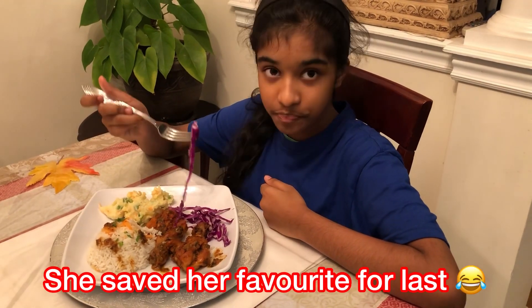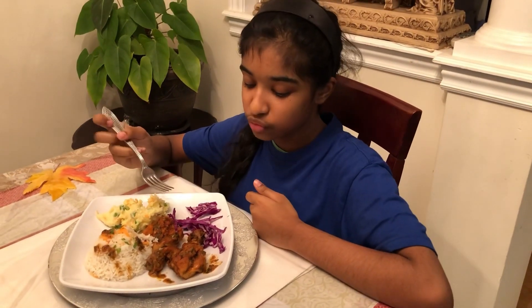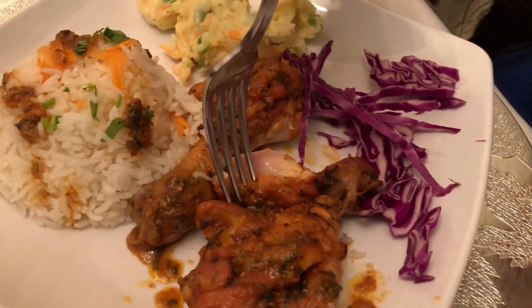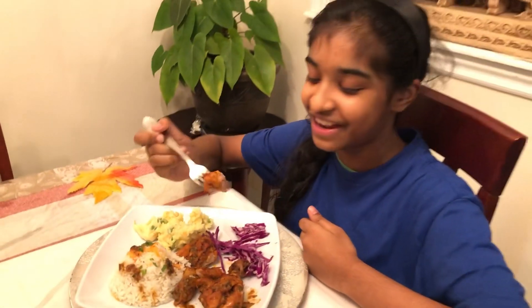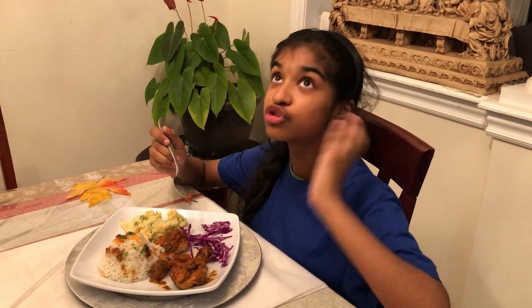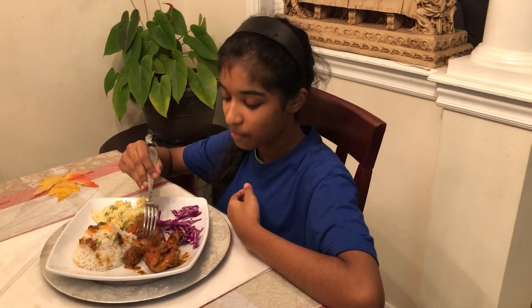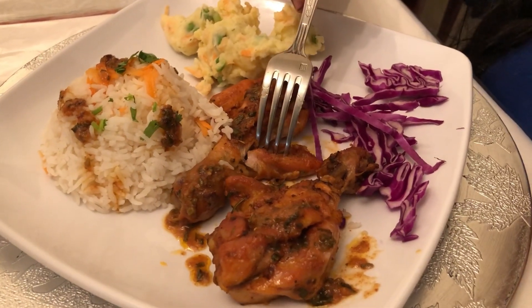That cabbage is really crunchy, and now she's digging into the chicken. Oh, it's nice and soft — look at that, it's steaming hot! This is so good — the nice spicy taste and I can taste the rosemary! So make sure to give this video a big thumbs up, subscribe so you don't miss any videos, and make sure you try out this recipe because it's so yummy and tasty. Thank you for watching!